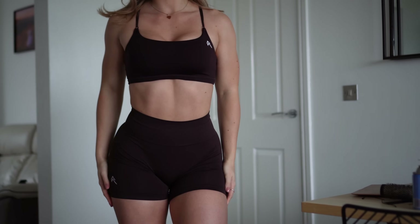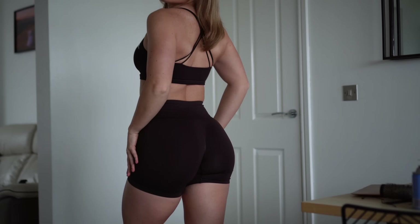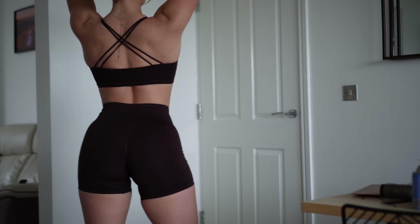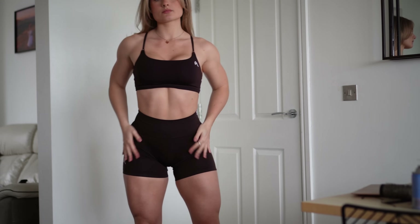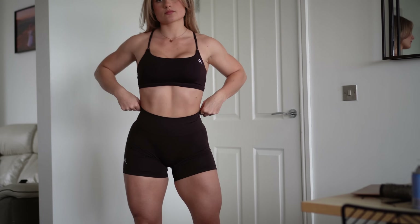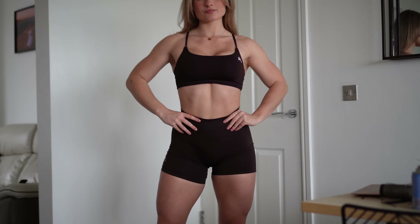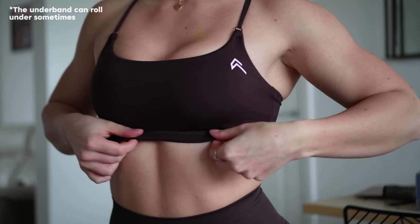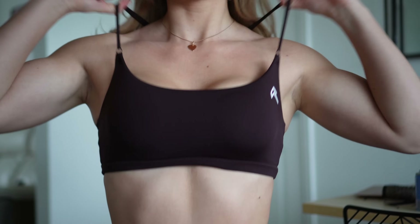We have the Everyday Crossover Bra — I absolutely love this bra. It's not very supportive but it's good enough. You can't adjust the straps but they are extremely stretchy. I wouldn't recommend this bra for high impact training — I feel like this is more of a weightlifting bra.